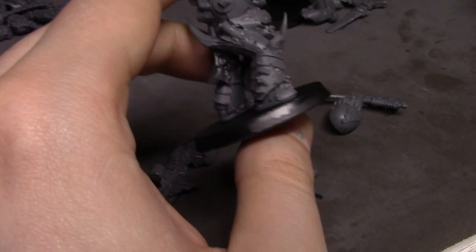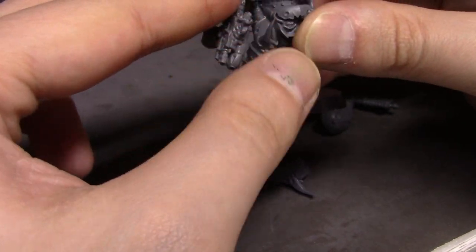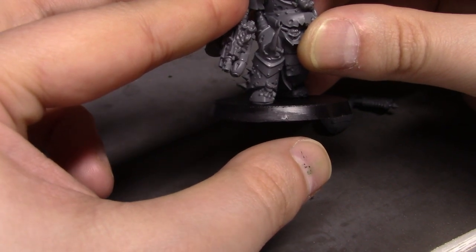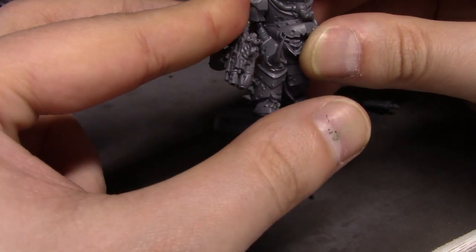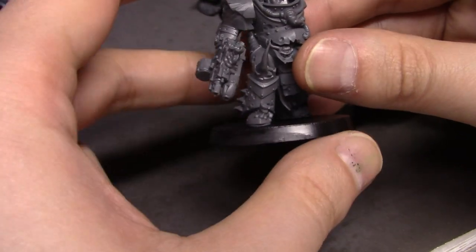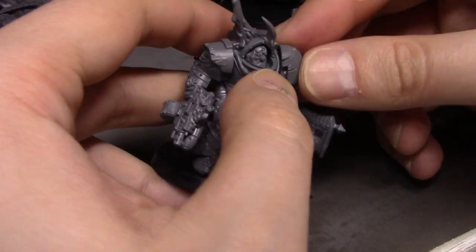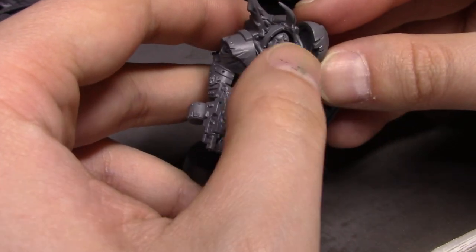I'll give him the regular bolter with a plasma attachment — back in the day when I used to play 40K, plasma guns used to be pretty badass, so I'm assuming they still are, but who knows anymore. Plus this axe looks really cool.